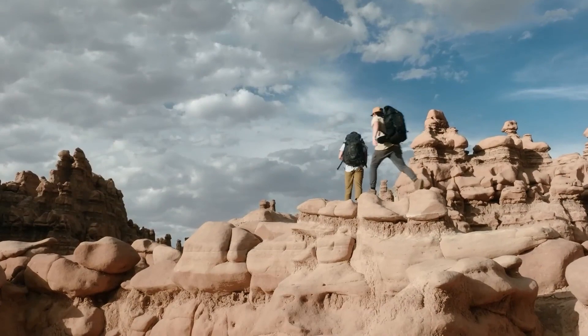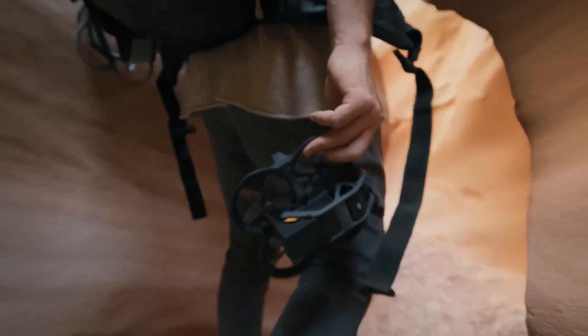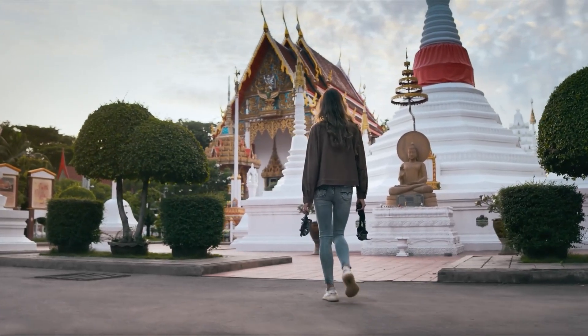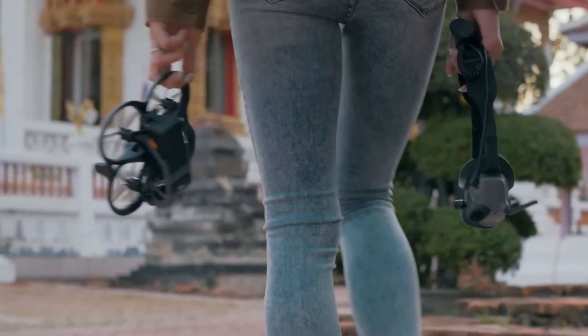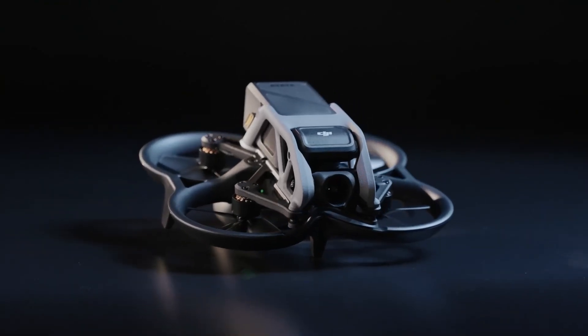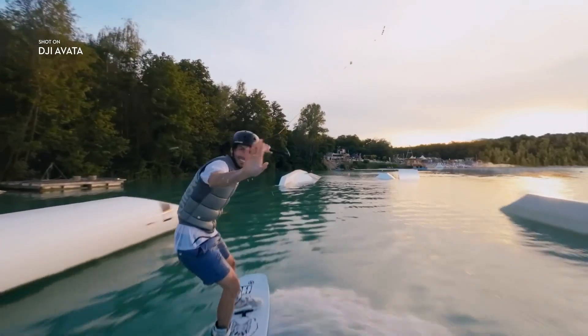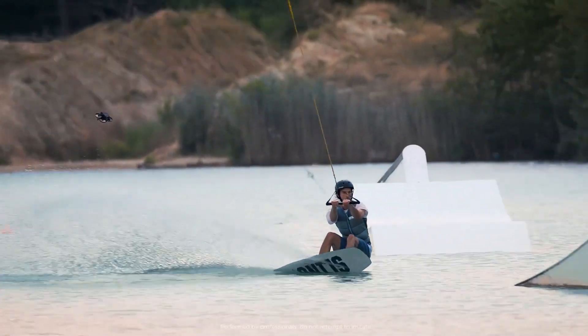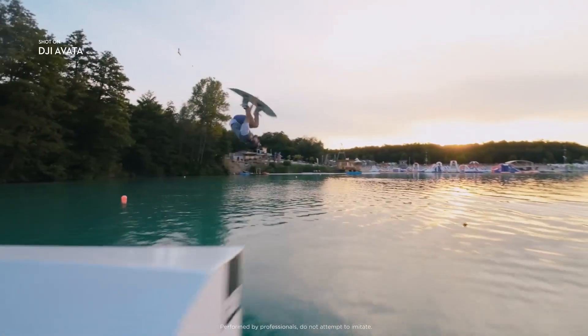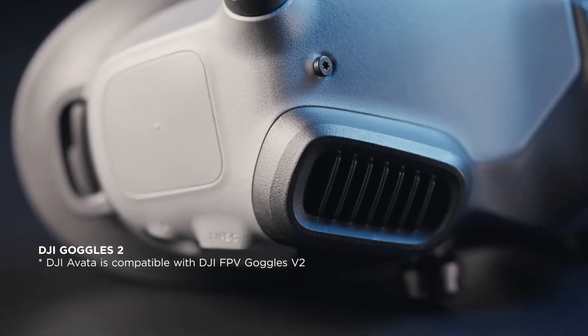When first launched, the Avatar was surprisingly louder than other DJI drones — audible from a much greater distance, with a higher-pitched whine from its five-bladed rotors. In manual mode, the Avatar has a top speed of about 60 miles per hour; sport mode limits it to 31 miles per hour, and normal mode caps it at about 18 miles per hour. The Avatar's top speed isn't as fast as the DJI FPV drone, which can reach 87 miles per hour, but it was plenty quick, even in sport mode.